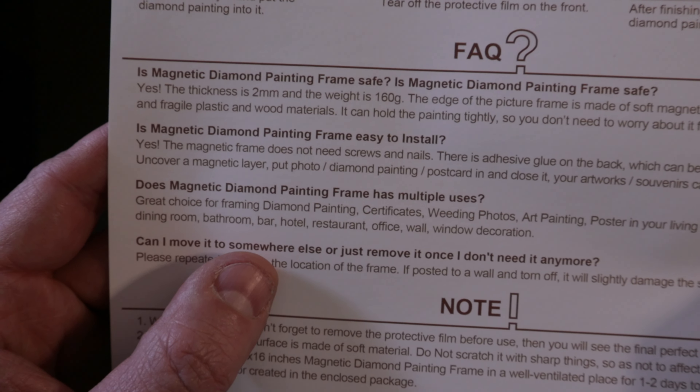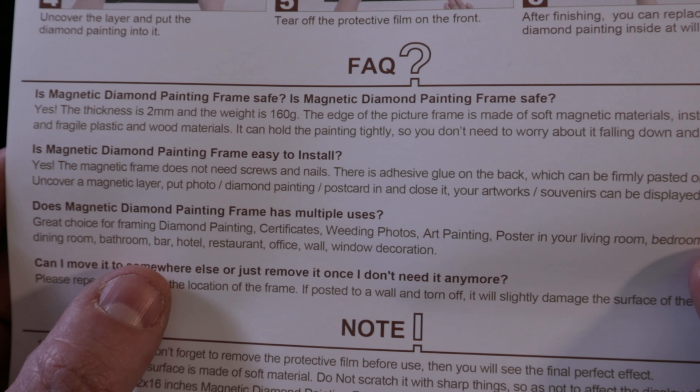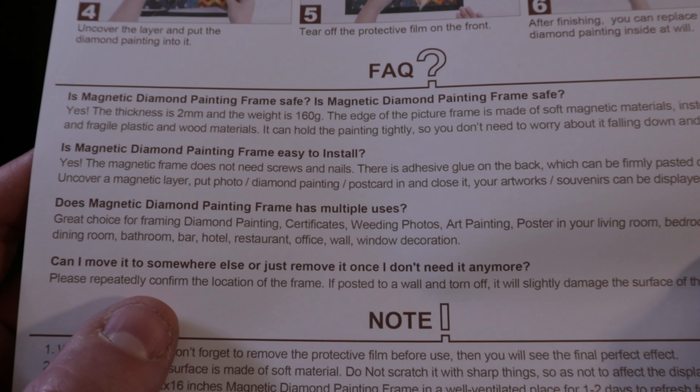Does the magnetic diamond painting frame have multiple uses? Yes — it's a great choice for framing diamond paintings, certificates, wedding photos, art paintings, and posters in your living room, bedroom, kitchen, dining room, bathroom, bar, hotel, restaurant, office wall, and window decoration.